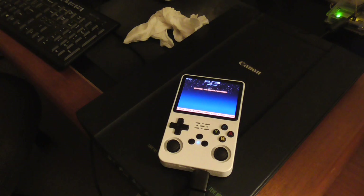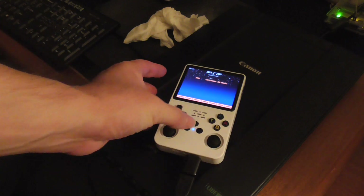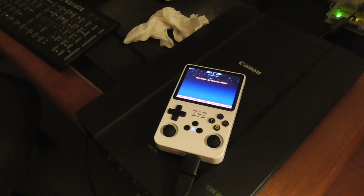So that's how you can use the configuration menu to change the settings for the PSP emulator to get better performance. That's pretty much it for this video. If you found it helpful, leave a thumbs up. If you have any questions or thoughts, leave them in the comment section below. Thanks for watching.